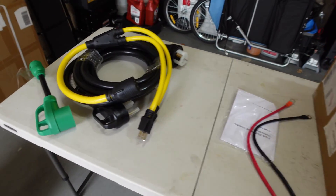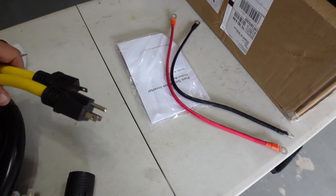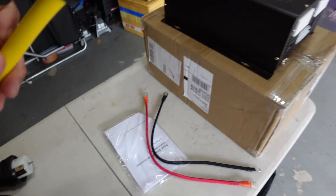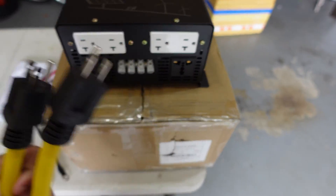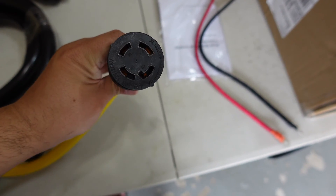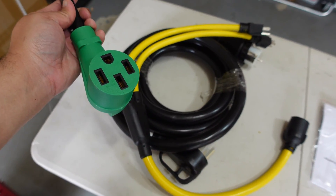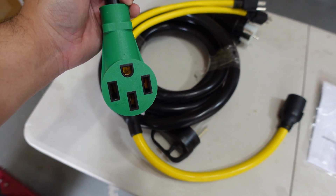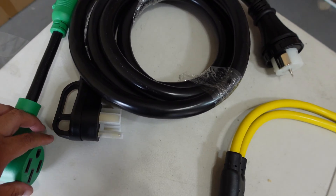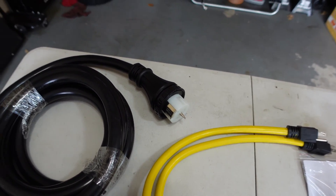We're going to plug the battery into the inverter and see what it can power in my house. The way I power my house is: this cord plugs into each of the 120V outlets on the inverter, then comes out as a 30 amp four-prong plug. That four-prong plug goes into an adapter which converts it to a 50 amp plug, because my generator inlet is a 50 amp plug.